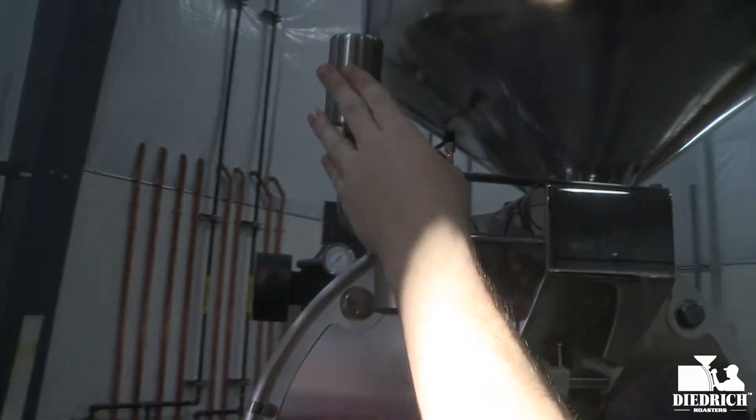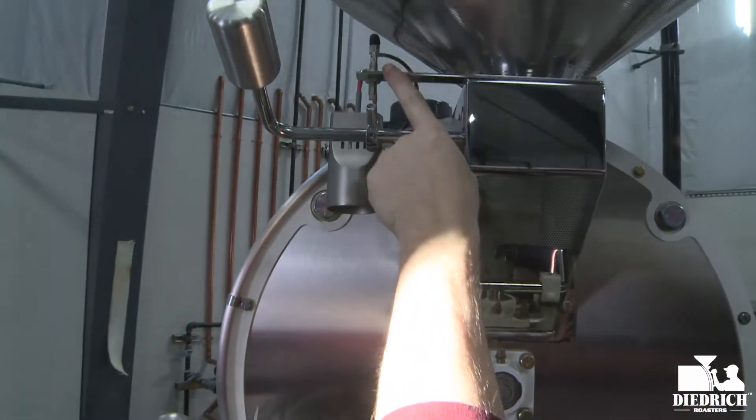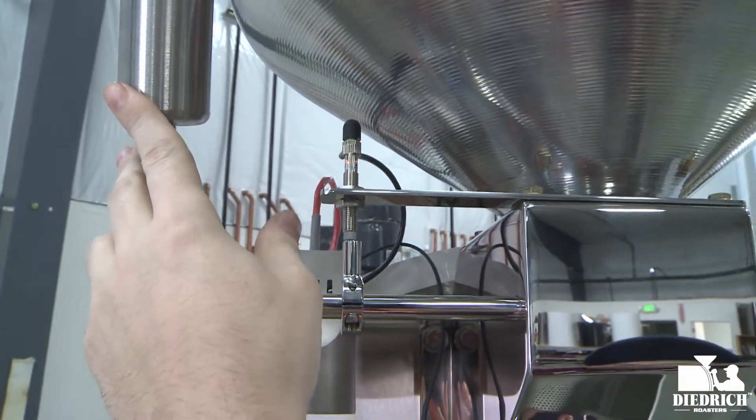Here's your control arm and that will actually drop the beans into your drum. And if you look right here, here's a great little sensor and when you move this arm up it triggers your automation and lets you know that the roast is going to start.